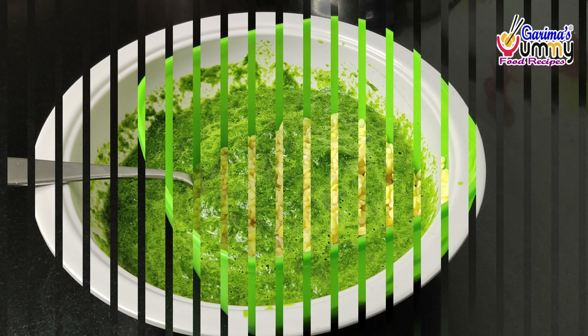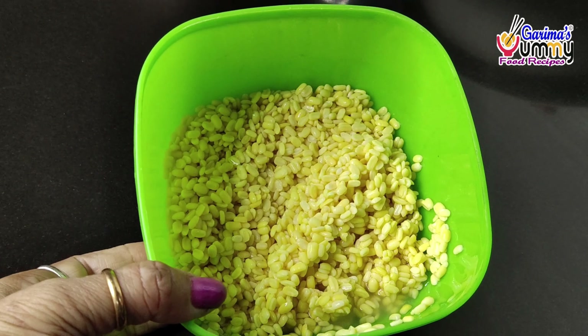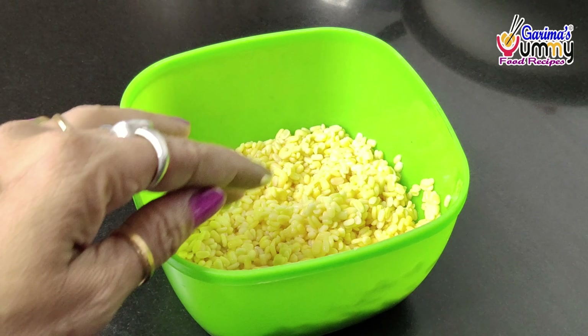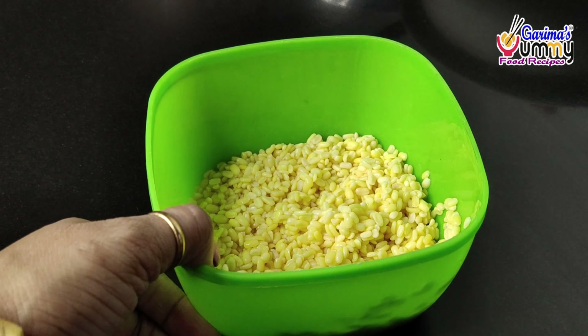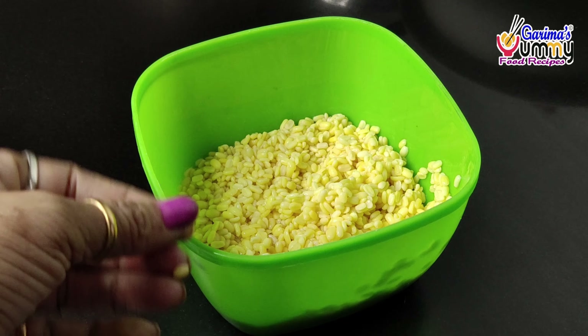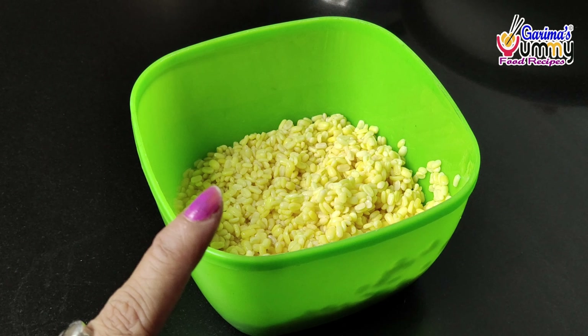Next step, I will show you that we will need moong. This is a pili moong which I had to boil for a few hours. If you have more time, you can boil it for 30-40 minutes.